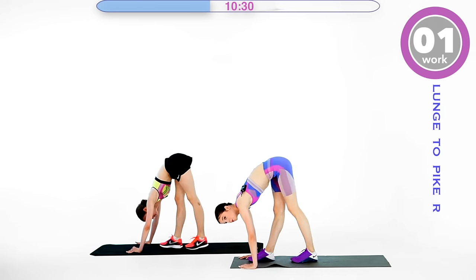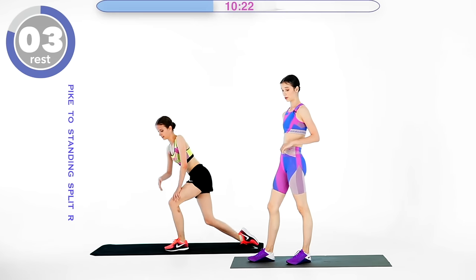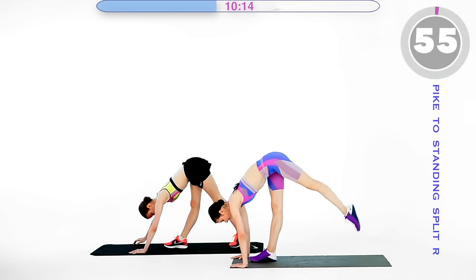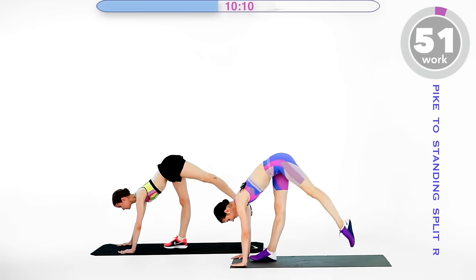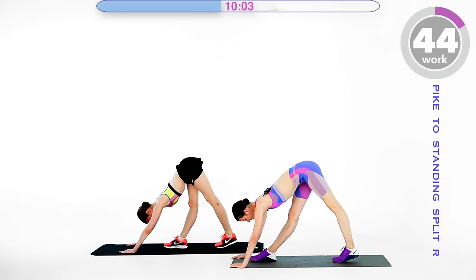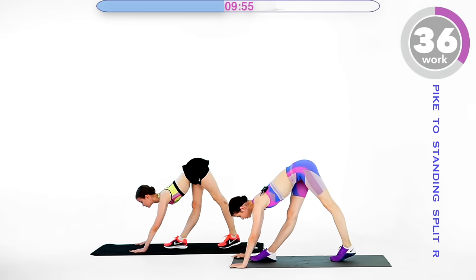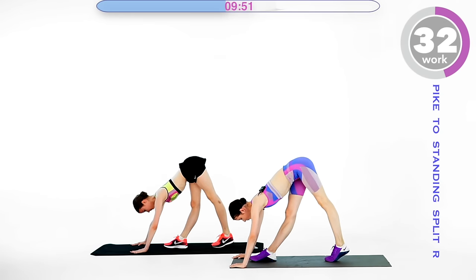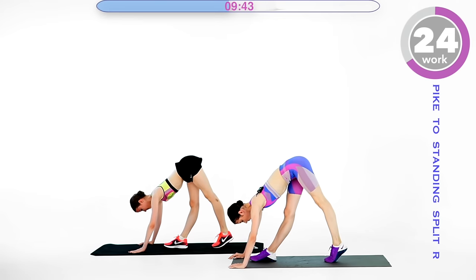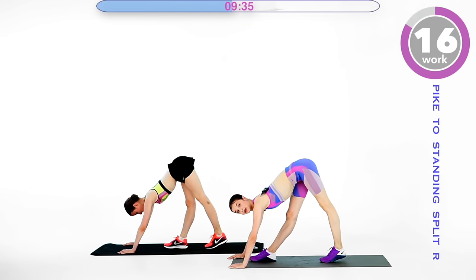Three, two, one — relax. Stand up quickly. We are staying on that same right leg, going from a pike position to ascending split. Go ahead and lift the leg up, squeeze and down. Lift it up, squeeze it down. You can turn out your leg at the top if you want to stretch — stretch at the top, stretch at the bottom, and control the motion. You don't want to just swing the leg; you want to control this with your muscles. Squeeze at the top. Fifteen seconds.